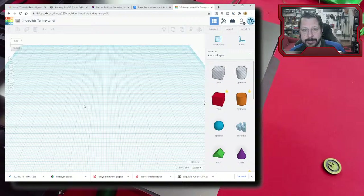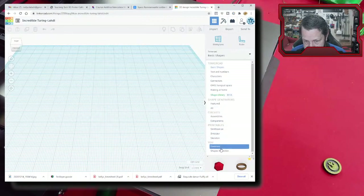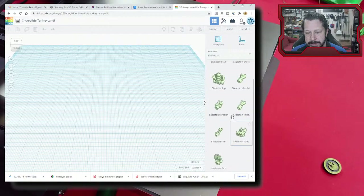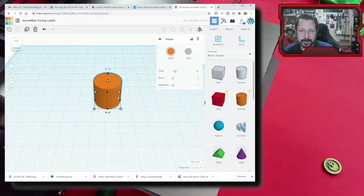Tinkercad is not a parametric modeler like Fusion 360 or SolidWorks where you parameterize dimensions. It's more of an additive approach — you have primitive shapes like boxes and cylinders, drag them to the workspace, and combine or subtract them. The workspace is already set to millimeters by default, which is what we want since the printer is set up for millimeters. A coin is basically a cylinder that's been squished, so just click on a cylinder and drag it to the workspace.